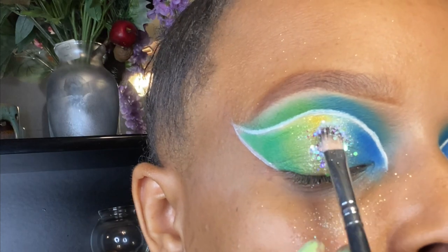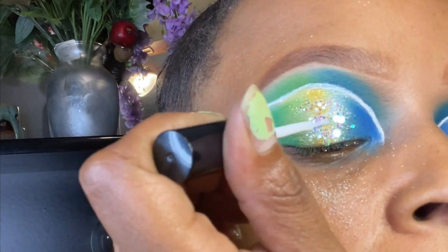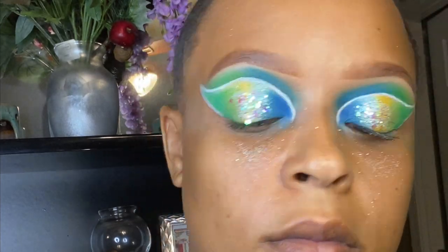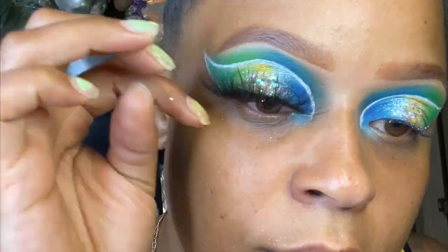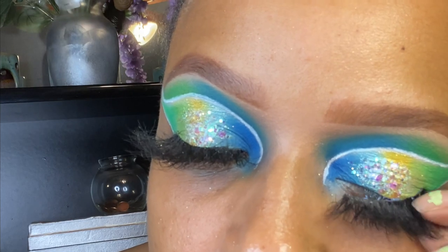For my favorite glitter and lashes — both the glitter and the lashes are from my site, The Glam Supplier. The lashes and a discount code are linked below. Now let's get into the rest of this face.